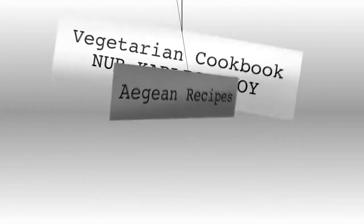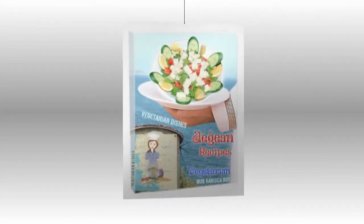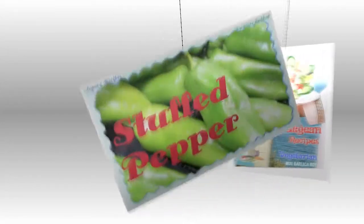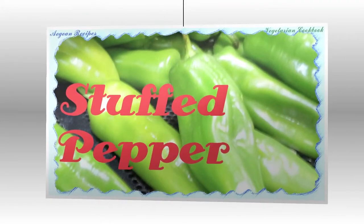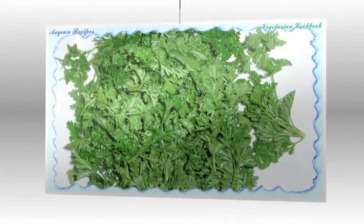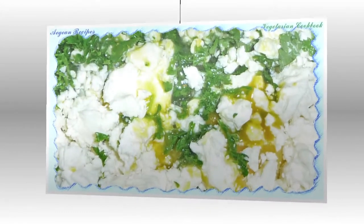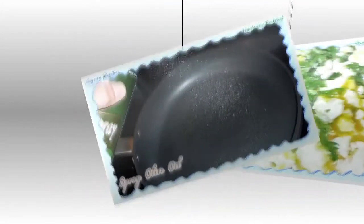An Aegean summer dish: Fried Stuffed Peppers. Ingredients: 4 green chili peppers (you may use Anaheim), half a cup of parsley finely chopped, 1 cup of feta cheese, 1 large egg, quarter cup of fresh mint chopped, half a teaspoon of paprika, half a teaspoon of ground black pepper.